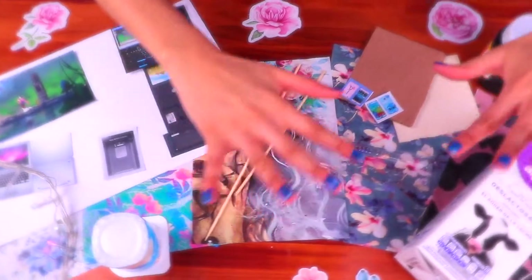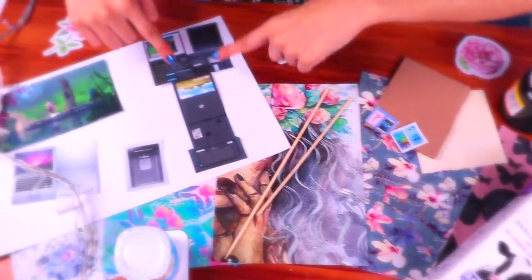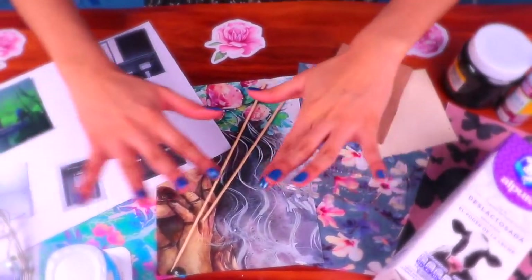Hi my craft and decor friends! Welcome back! This is Chelle here! Today's video is gonna be super nerdy and cute! I'm gonna show you how to make your own mini techno gadgets for your Barbie dolls! They're gonna be super neat and the best part is that you can make them with everyday materials!